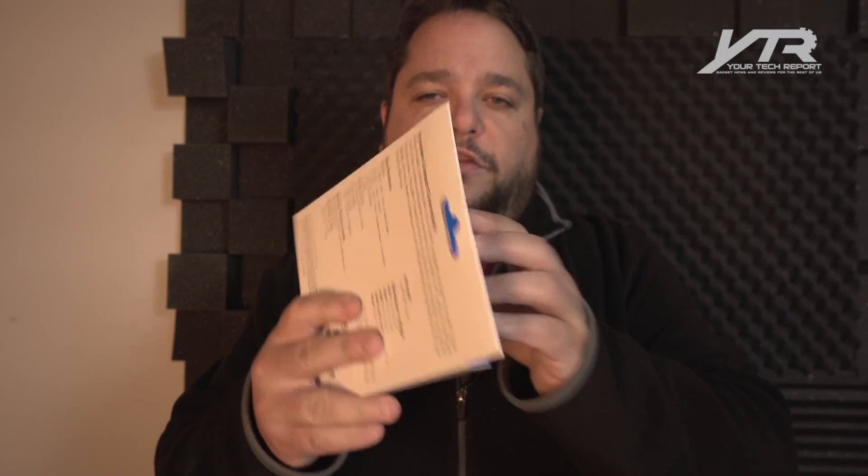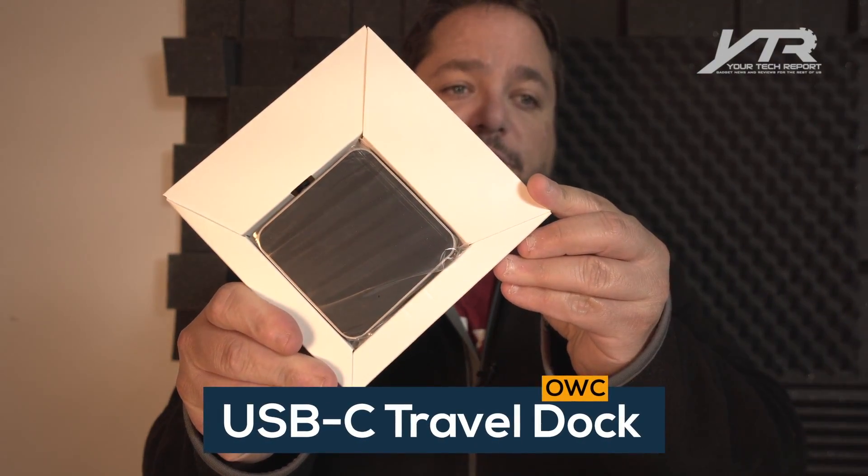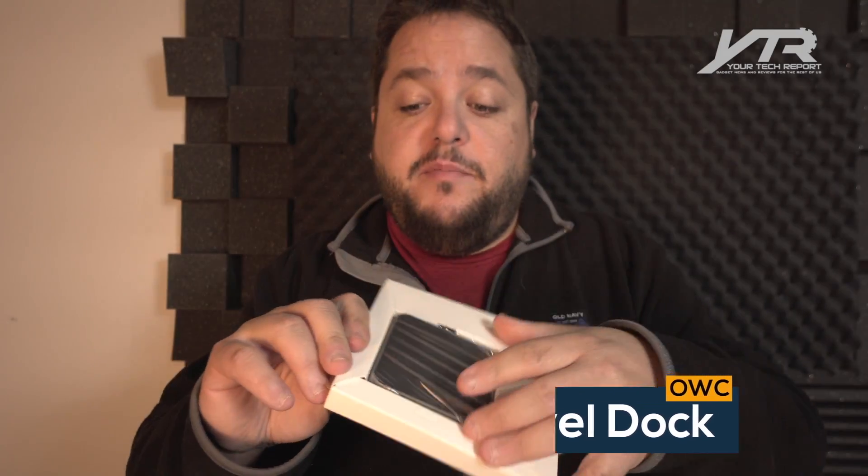So as we unbox this, let's talk about this product for a second. It features five ports of compatibility and connectivity, which we're going to take a look at in a second. The form factor is actually rather small, so you really can put this in a bag — it's almost the size of a phone, smaller than a phone. You can see it has a built-in USB Type-C connector right there, so you can plug it directly into your MacBook.